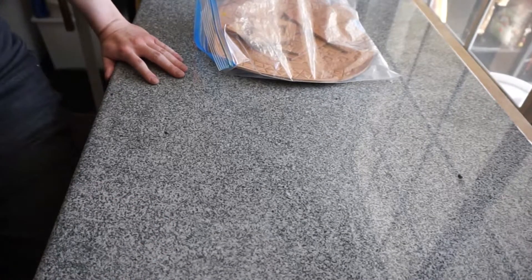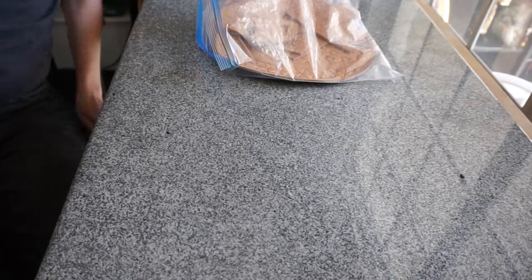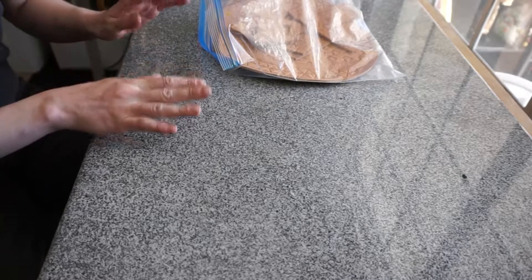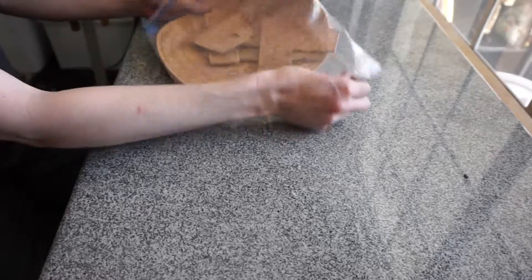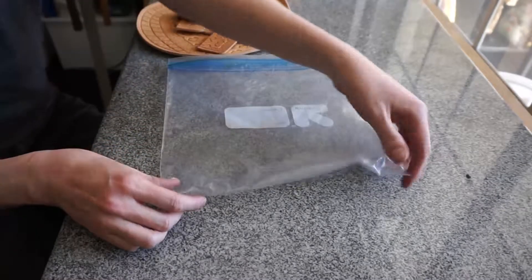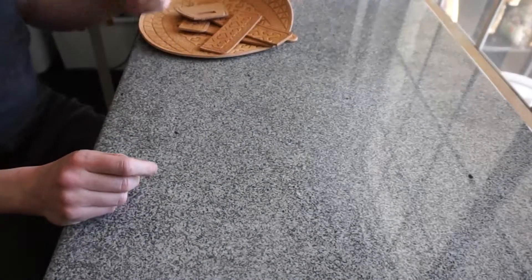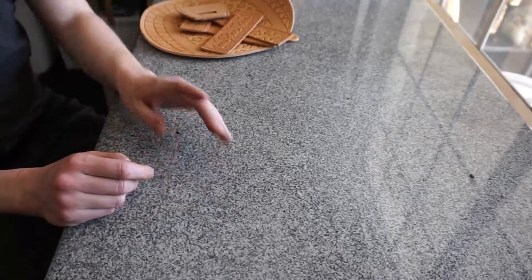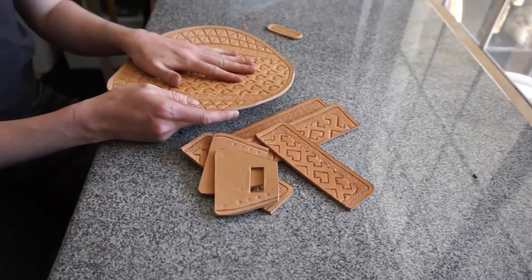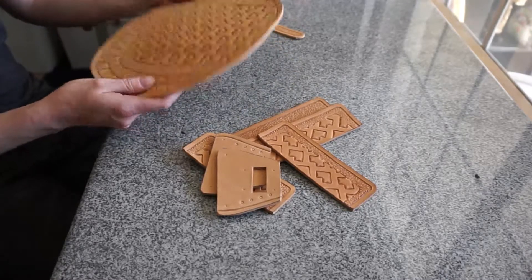The step we're on now is what I call pre-dye finishing, because it is the last step before you dye. It usually comes between carving, stamping, and dyeing the leather. This involves shaping, hole punching if necessary, and finishing your edges — everything that has to be done before you can let it dry and before you dye it.